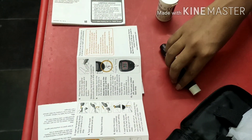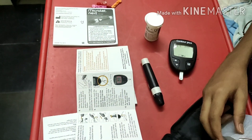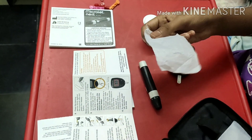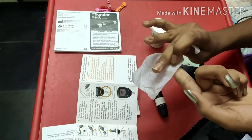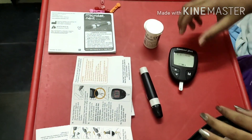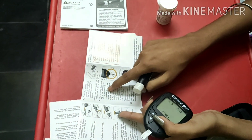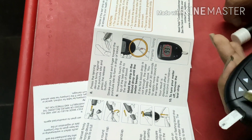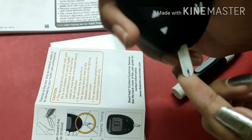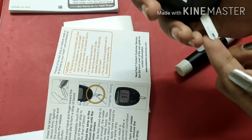Before giving blood, you should clean your hand with an alcohol wipe or any other alcohol sanitizer. Rub your finger well. Then prick your finger — when one drop of blood comes, just touch the strip lightly like this. Don't press hard — just touch it gently.